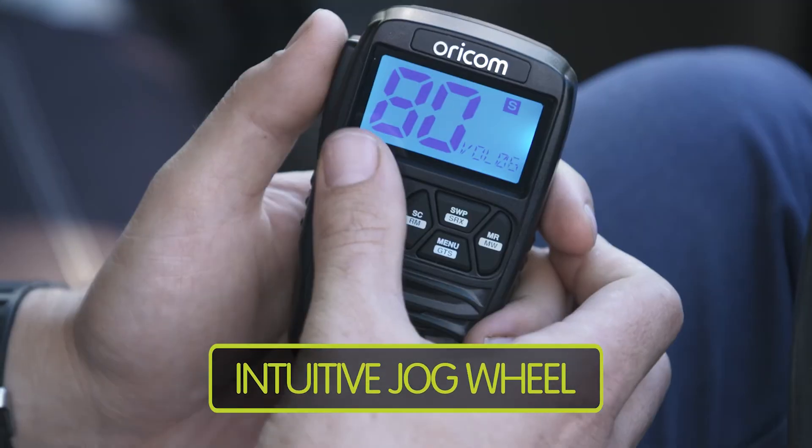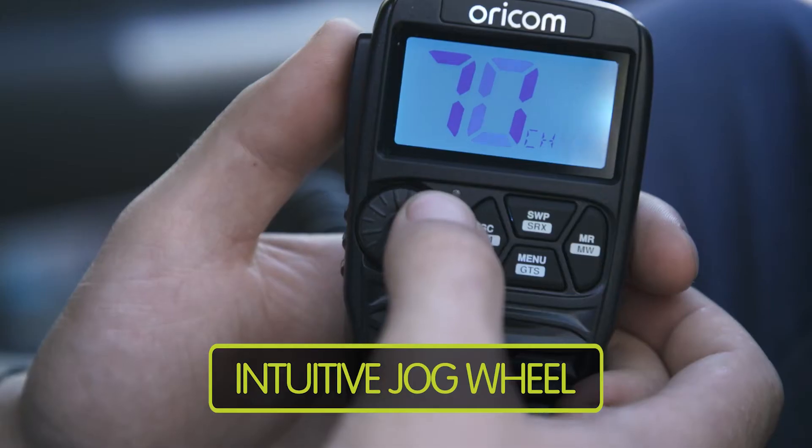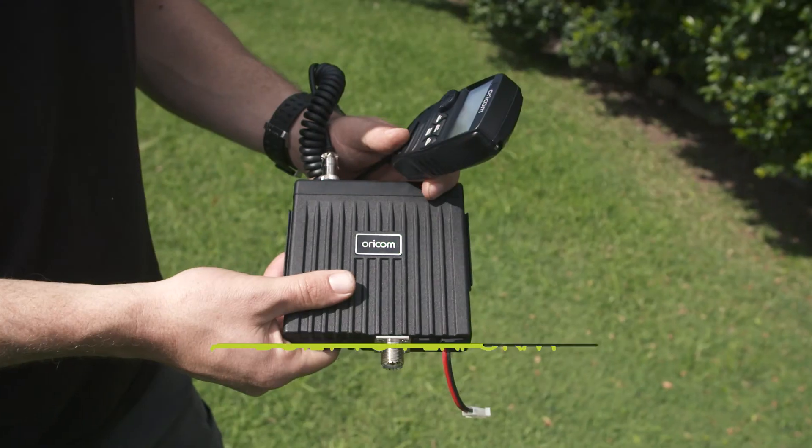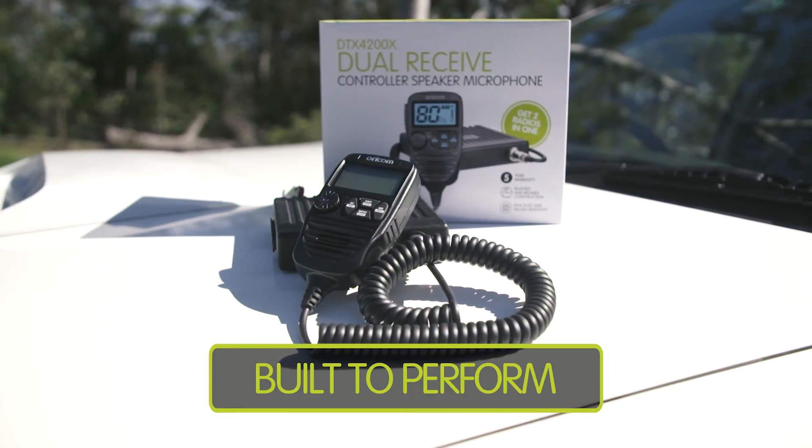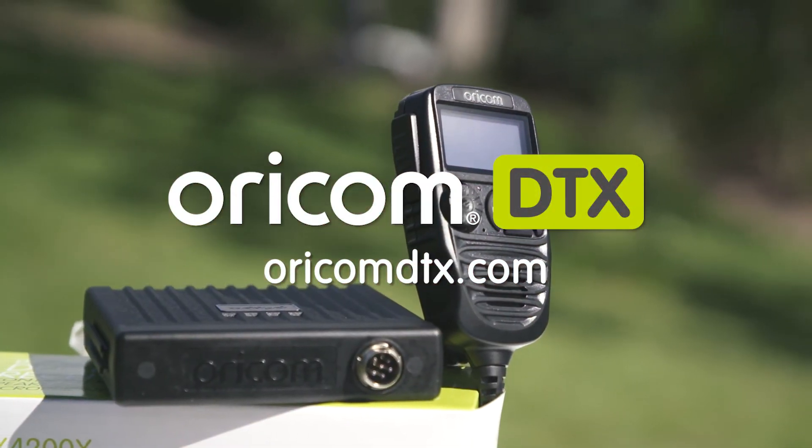Easy-to-use jog wheel to navigate through key functions like volume and channels. IP54 rated and a five-year warranty, this model has been designed to ensure you stay connected wherever you go. For more info, head over to OricomDTX.com.